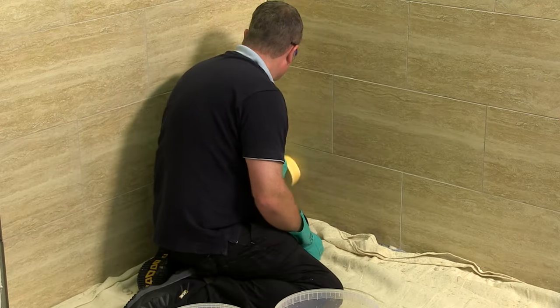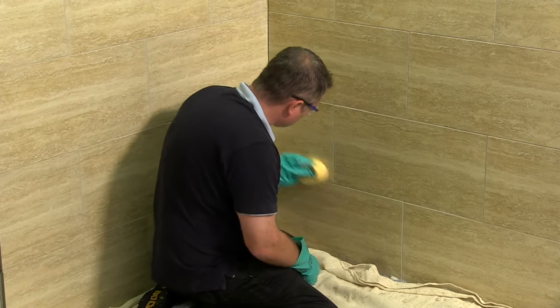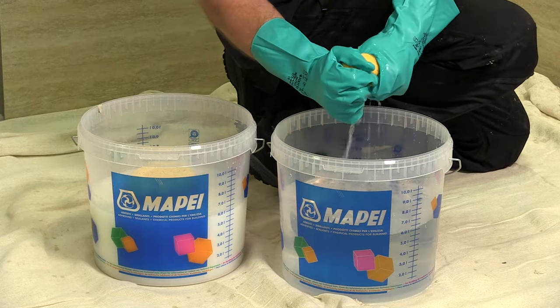If any pinholes or low spots have occurred, simply top these areas up with the grouting material and sponge off. When the excess grout has been removed, the secondary wash can take place. A diagonal movement, turning the sponge regularly, will remove the majority of the remaining residues.